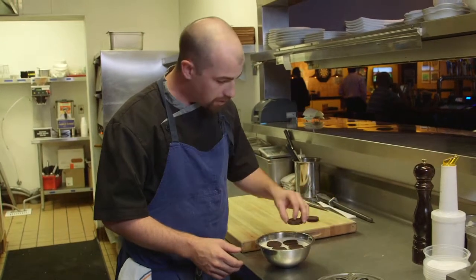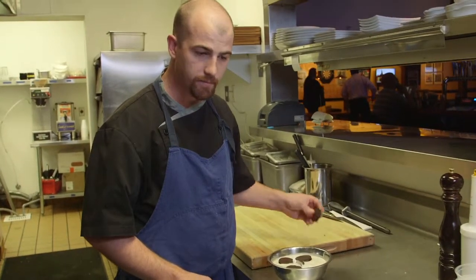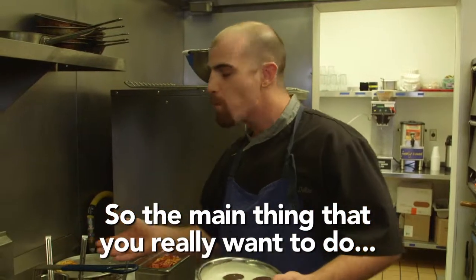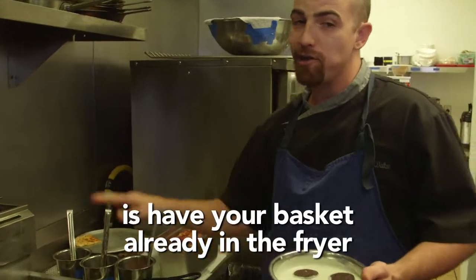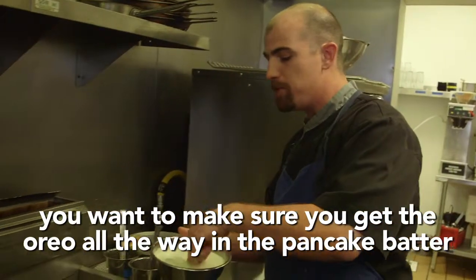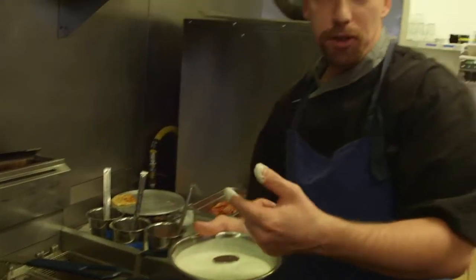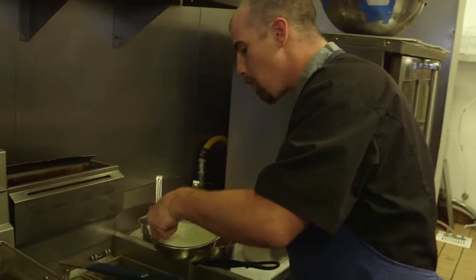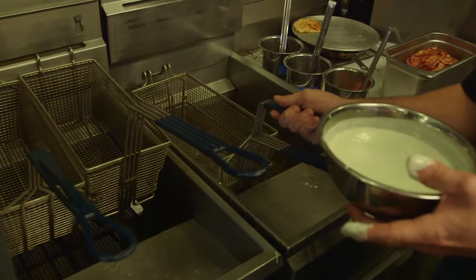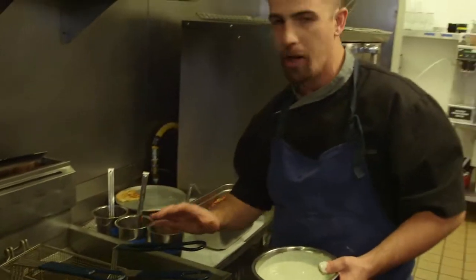So we'll go right here. Make sure that they're nice and submerged. You want to have your batter all in the fryer, and you want to make sure that you get the Oreo all the way in the pancake batter. Don't put your hands in the fryer. You want to keep these submerged — that way you get constant cooking all the way around the Oreo.